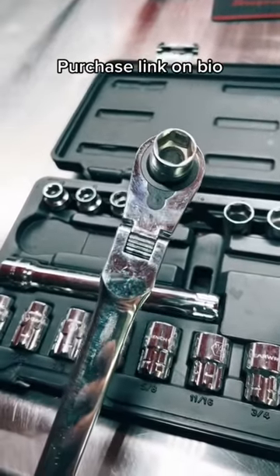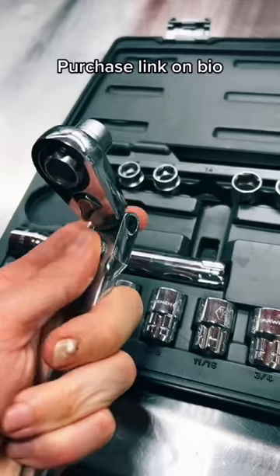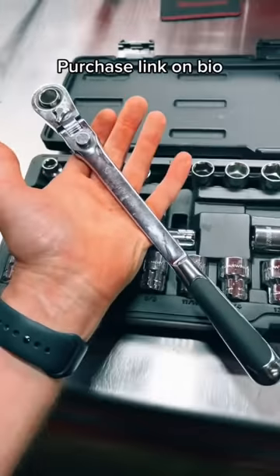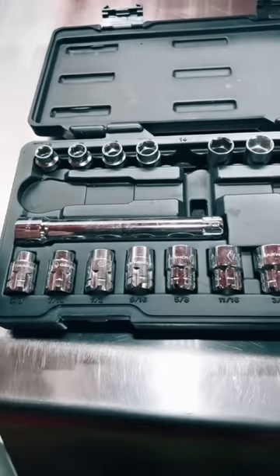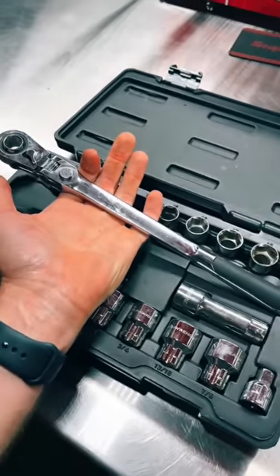My main use for this is taking off loose struts and sway bar end links. This one is a locking flex head — with the push of a button — and it does have a longer handle, so it gives you a lot more leverage than the Matco. It doesn't come in the cool blue foam and doesn't cost nearly three times as much, so you guys tell me — this one hasn't let me down yet.